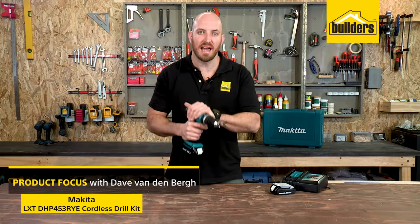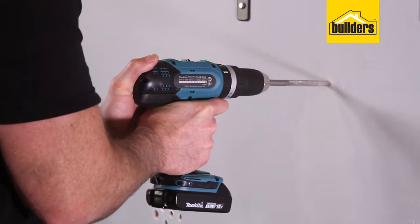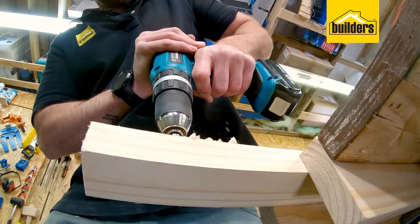This is Makita's cordless hammer drill driver. This 18 volt LXT is designed to be used by the professional contractor or DIY enthusiast.